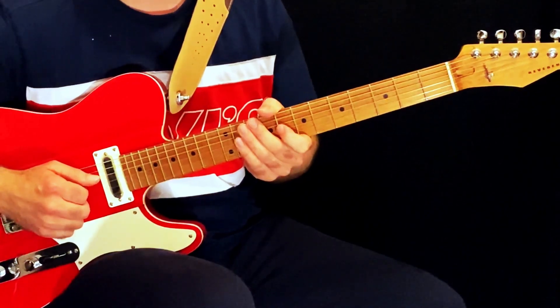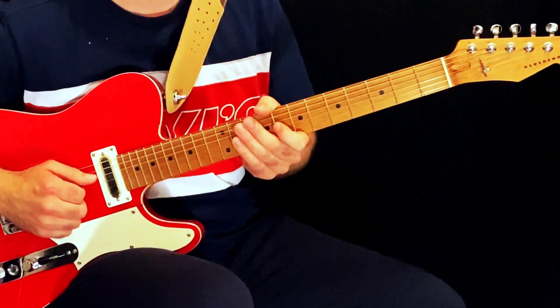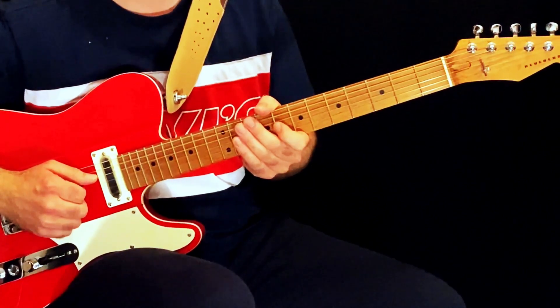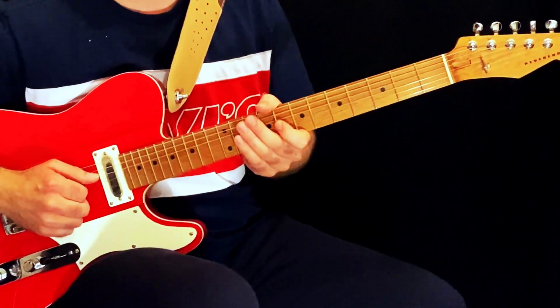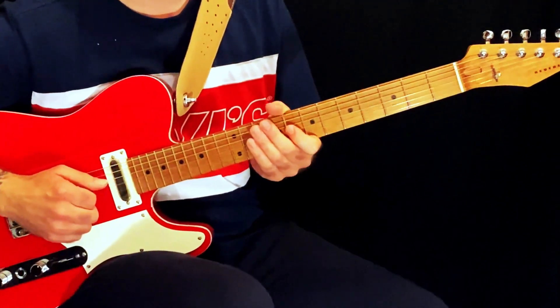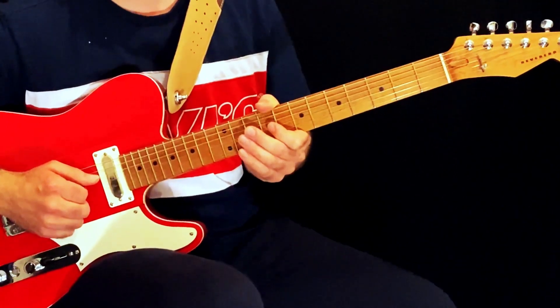I'm sure a few of you are expecting some more Corey Wong — there is plenty more of that coming in the new year — but I just wanted to go through this track first because it's a great track, one of my favourites to play. It took me a long time to learn it. I actually transcribed this a couple of years ago when the album came out because I wanted to figure out how he was doing this, so I thought I would share it now with you.